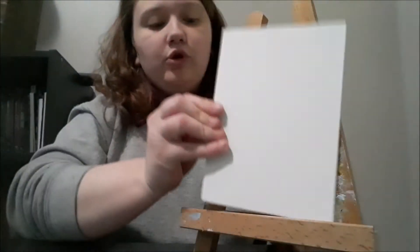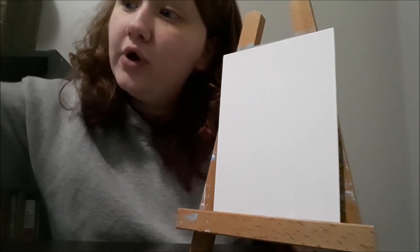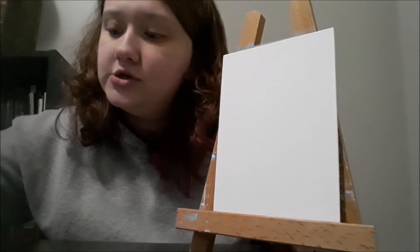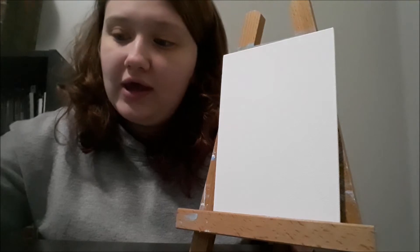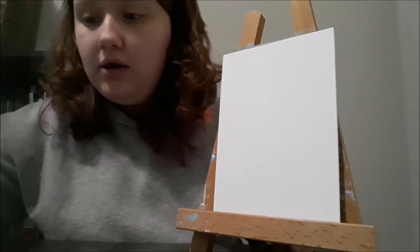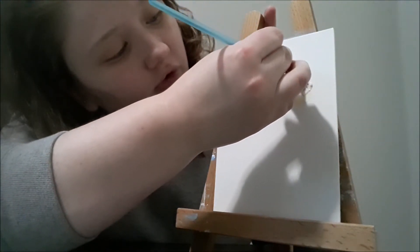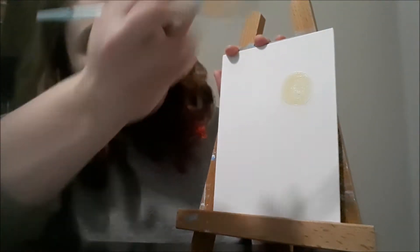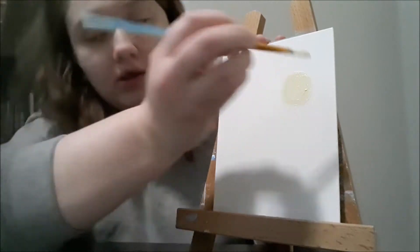The first thing we're going to do is take our larger sized brush and paint on our sun. I used a lighter colored yellow — if you don't have a light yellow, just take some yellow and mix it with white, and make yourself a little round circle. It doesn't have to be anything spectacular, just a little round circle. Fill that in a little bit and you're good.